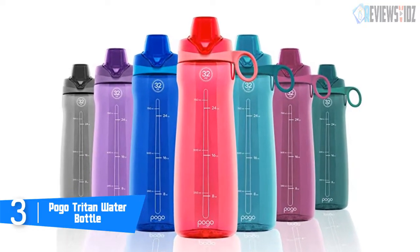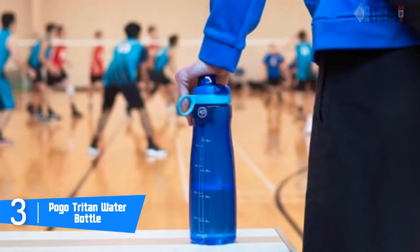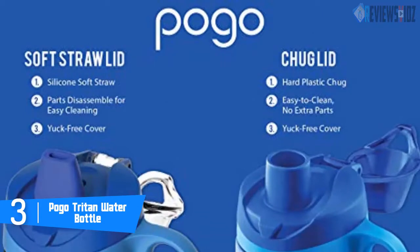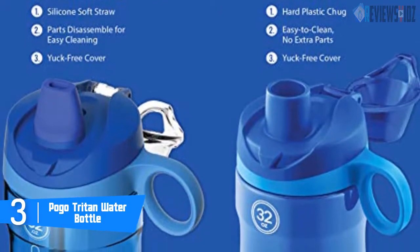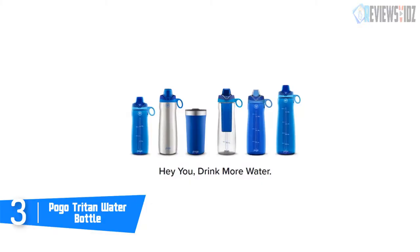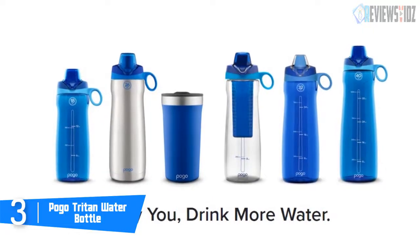The lid is fully covered with a carry loop for easy grab-and-go hydration. The XL capacity means fewer trips to the fountain — just fill it up, close the lid, and throw it in your gym bag, purse, or backpack. Its wide mouth opening is easy for cleaning and adding ice. The Tritan water bottle is dishwasher safe and is available in 40-ounce, 32-ounce, or 18-ounce sizes. It is BPA, phthalate, PVC, lead, and cadmium free.